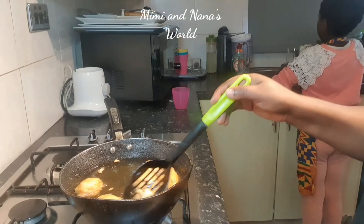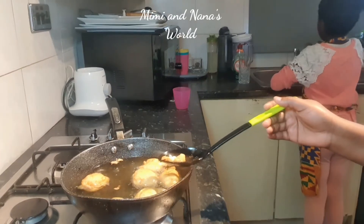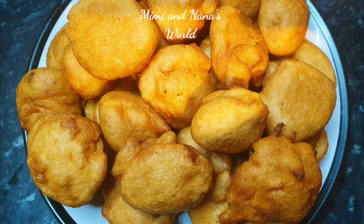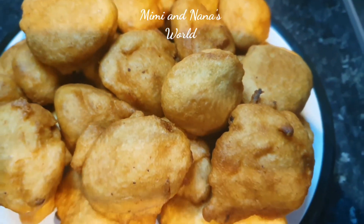This recipe is really easy to make, so give it a try with your kids — it's a good opportunity to teach them how to cook. You can see that the smaller ones are mine. Look at this yummy, delicious koose!